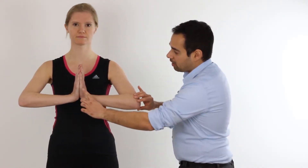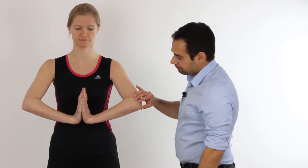So how do we go through this test? We're going to ask our patient to have their hands together in a prayer-like position. We're going to ask them to keep their elbows where they are, but bring their hands downwards towards their stomach, and in this position we're going to ask them to hold it for a good 30 seconds to a minute.